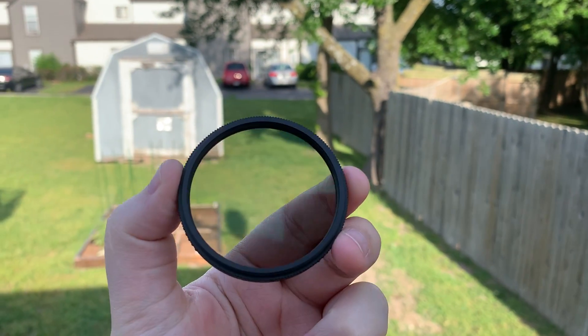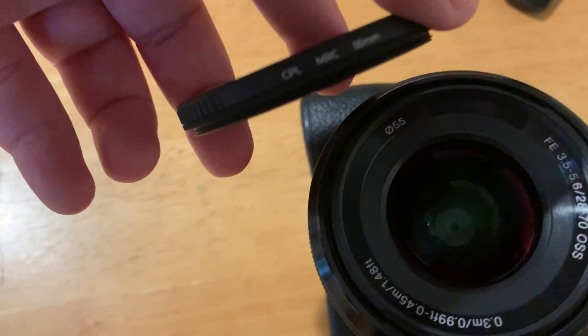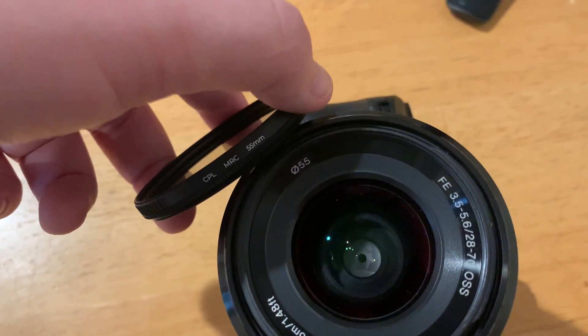You need to remember that it only applies to whatever millimeter lens that you have. On the front of your lens, it will tell you what number it is. So for example, this lens has 55mm on the front of it, and that's what you judge it by. Always check your lens before purchasing one of these just in case.